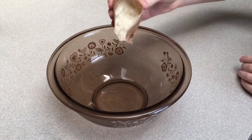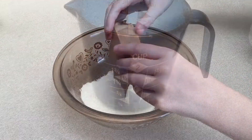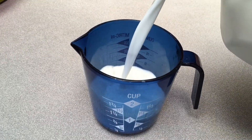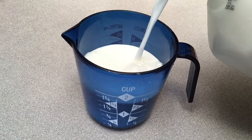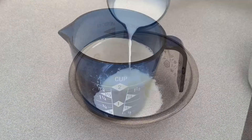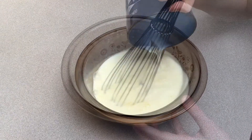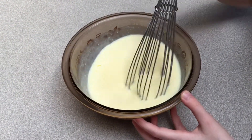Time to mix up the pudding. Measure one and three quarter cups of milk. Add to pudding mix and stir with a whisk.